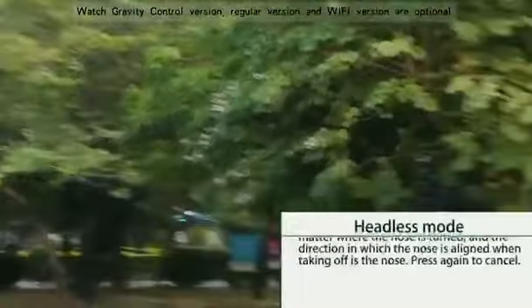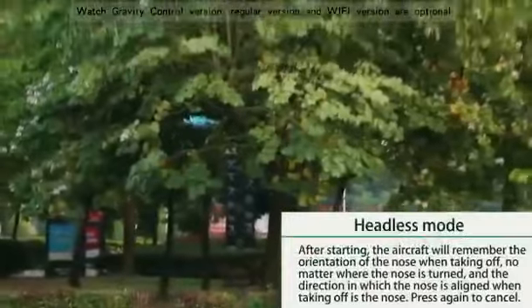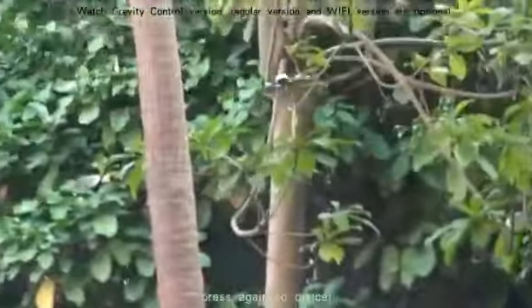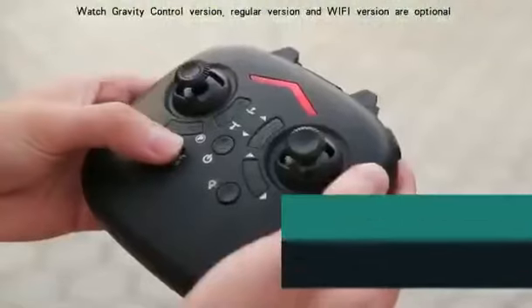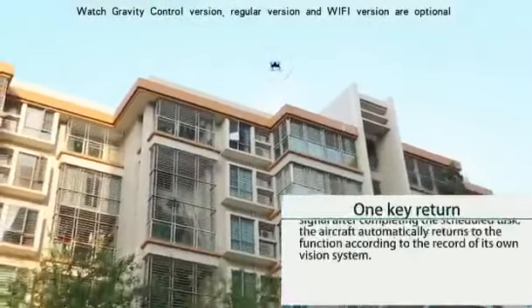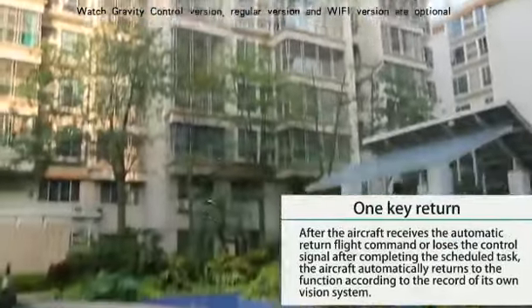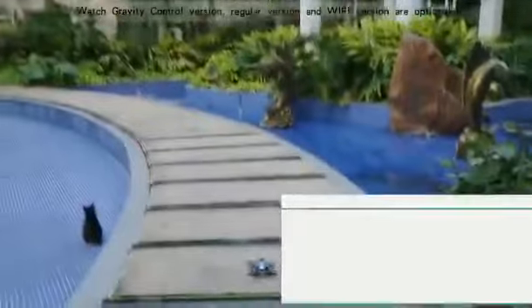The headless mode: after starting up, the plane remembers which direction it was heading when it took off. Press again to cancel. One-click to return: the aircraft will automatically return according to the direction of take-off after receiving the automatic return instruction or loss of control signal.